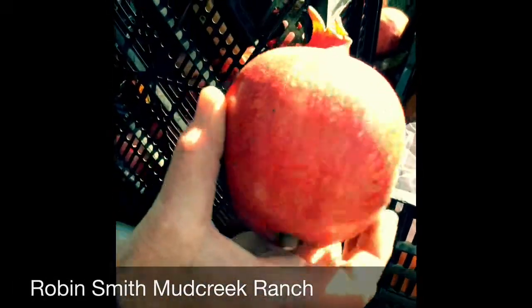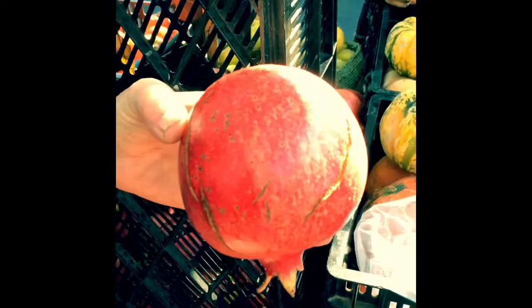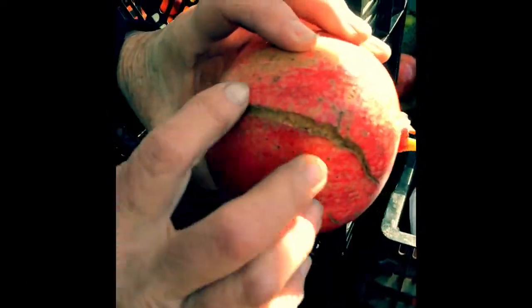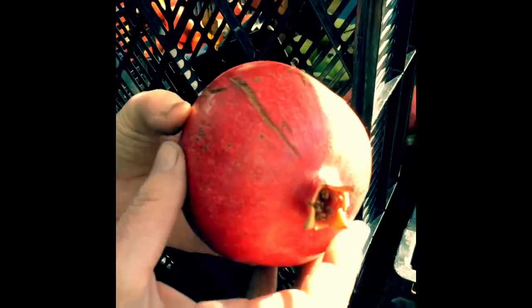There's the perfect pomegranate — shiny, just cracking, so you can tell that it's almost ready to burst open, and that means that it's ready.